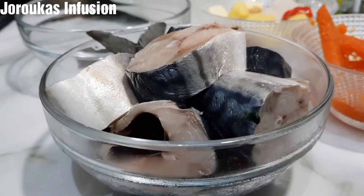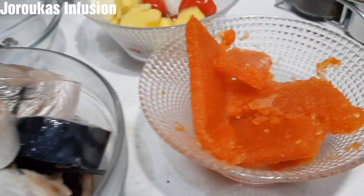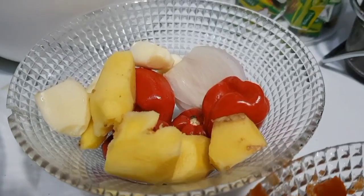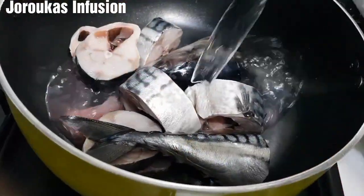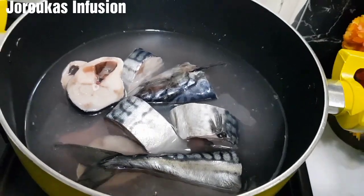Welcome back to my channel. If you're new, welcome — don't forget to subscribe. Here are all the ingredients we are going to be using for this mackerel fish soup: spinach, healthy vegetables. I'll drop a list of them and their measurements in the description box for your convenience. Our fish has been cleaned, so just put that in a pot.